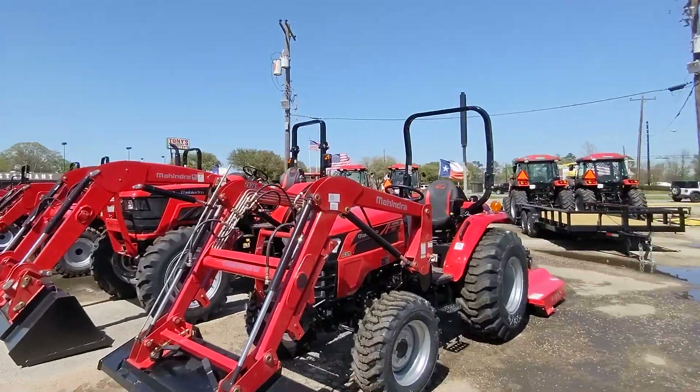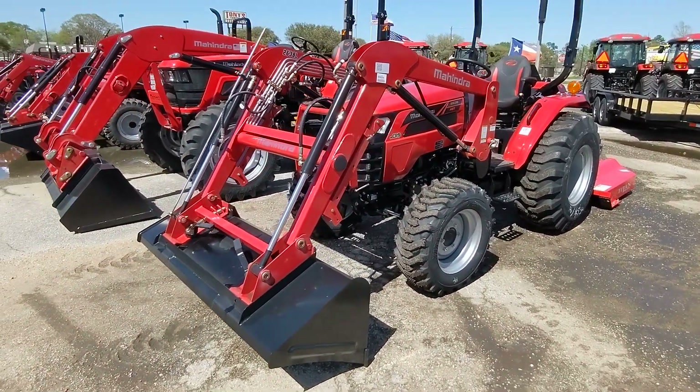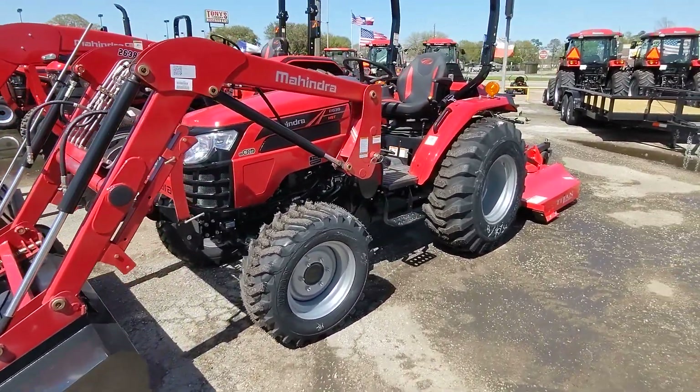Good afternoon, Mike. Nico from Cliff Jones Mahindra Tractor here in Seeley. I want to make a quick video for you to say thank you so much for considering us for your needs and giving me the opportunity to earn your business on this awesome Mahindra 2638.